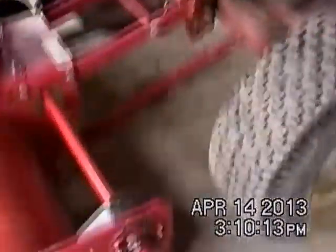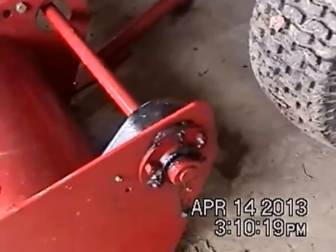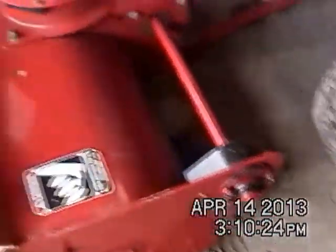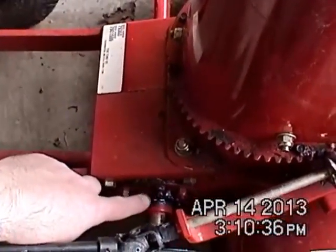Not sure if this deflection shield right here is mounted correctly, but it does seem to work well and it helps throw the snow. There's a grease fitting right here which I'll be cleaning up and getting ready for next winter. You've got a grease fitting over here, and some nice skid plates down here.